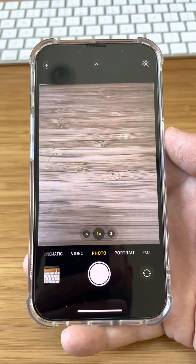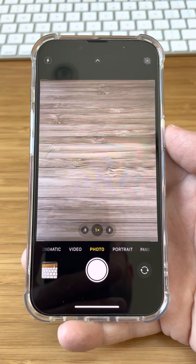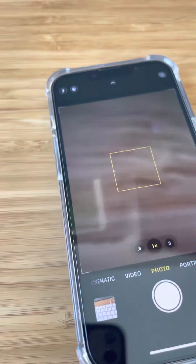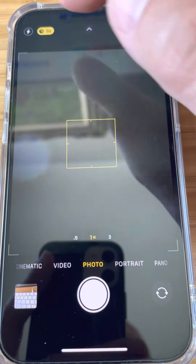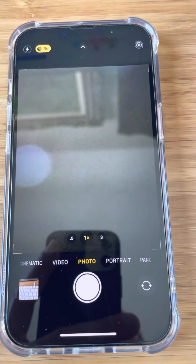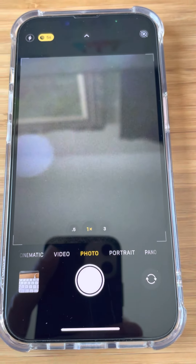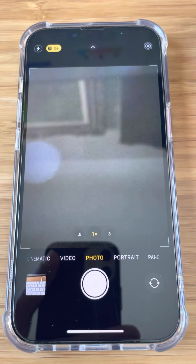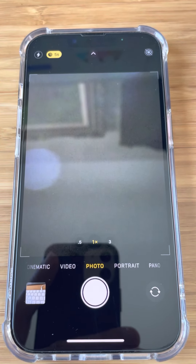To activate it, first of all it has to be dark, and we can simulate that. If I put my phone down on my desk, it's going to cover the rear cameras, and you may have noticed when I did that, this new control appears up here next to the flash control. It's got a little picture of a moon and it says five seconds — that's the amount of time it's going to leave the shutter open to capture the long exposure.